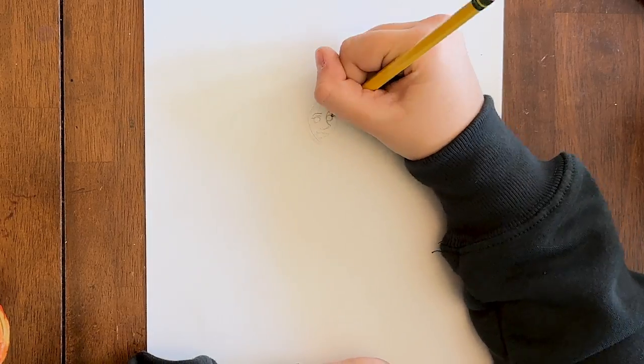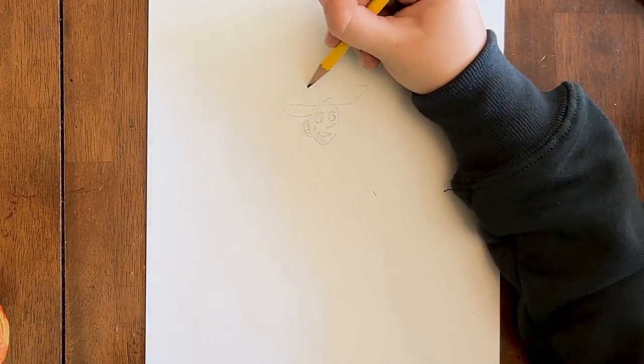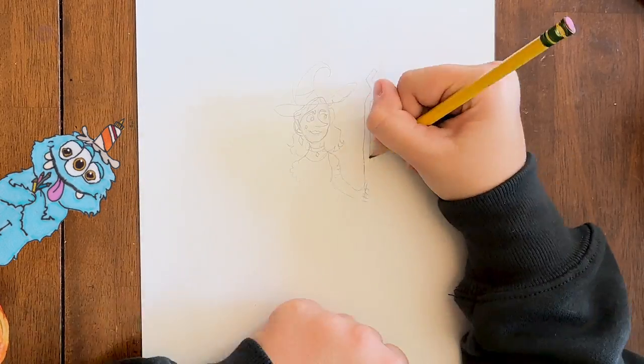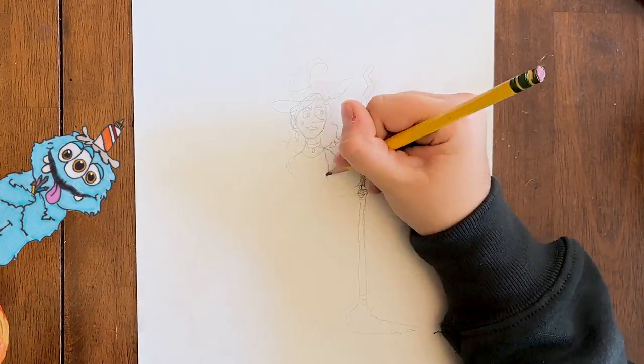Sometimes I like to start off my drawings with a quick sketch. I'll show mine in time-lapse. Wow! You're drawing fast! It's time-lapse, Inky. Oh, yeah.